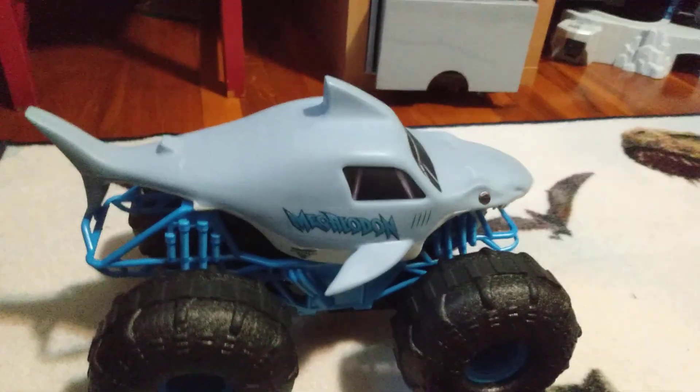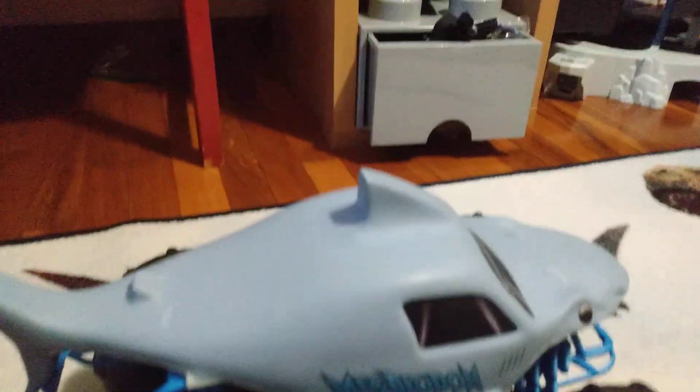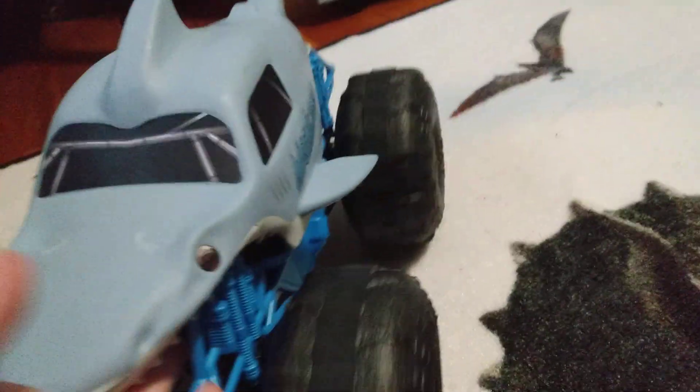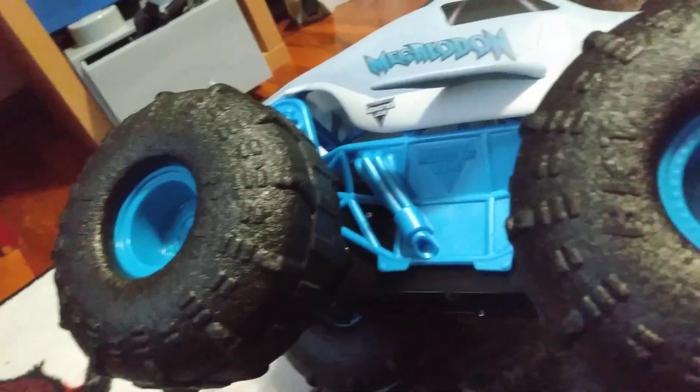Hello everybody, this is the RC Megalodon Storm. As you know if you have been watching my channel, I have already had a Grave Digger Freestyle Force review. This is the Megalodon Storm. I love the design on this, and the main feature that this truck has got is that it can drive on water and survive all terrains. I have not tested it in water, and I will not be showing water, so sorry. I will post a video of it in the snow one day though.